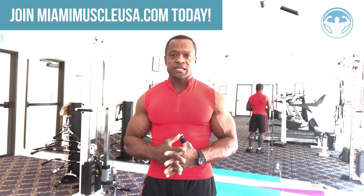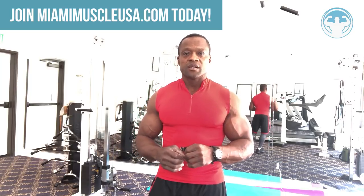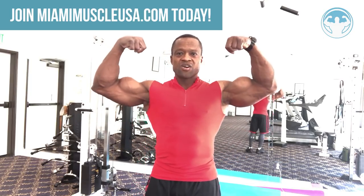This is the ultimate bicep workout — it's going to get your biceps to react as much as possible in a short period of time. Thank you for all your great comments, positive feedback, and suggestions. If you're not a subscriber yet, please subscribe and ring the bell. Go to miamimuscleusa.com to become a member and get all the exercises to take your body to the next level. This is Mojulua from Miami Muscle, signing out with a double biceps pose.